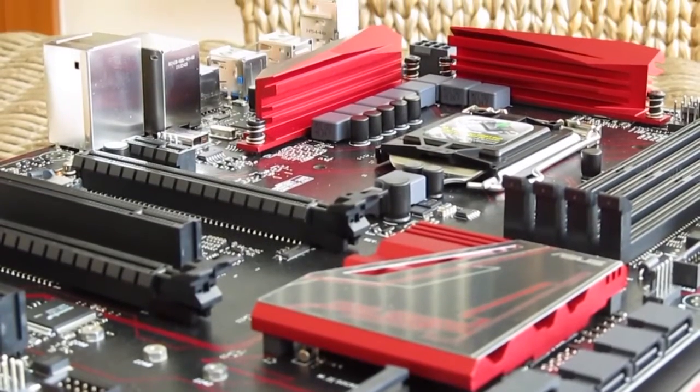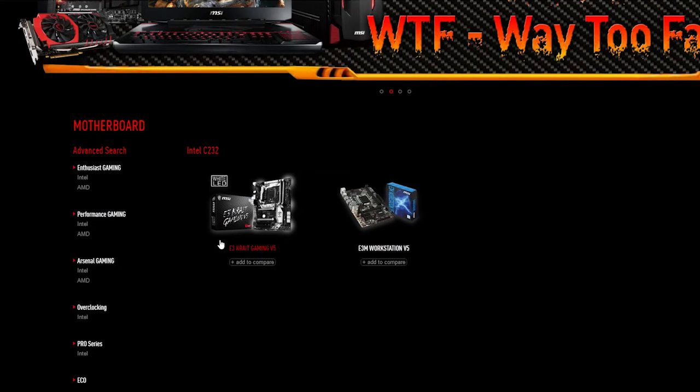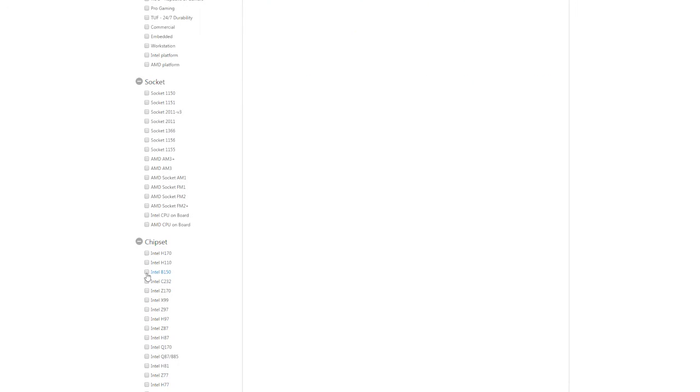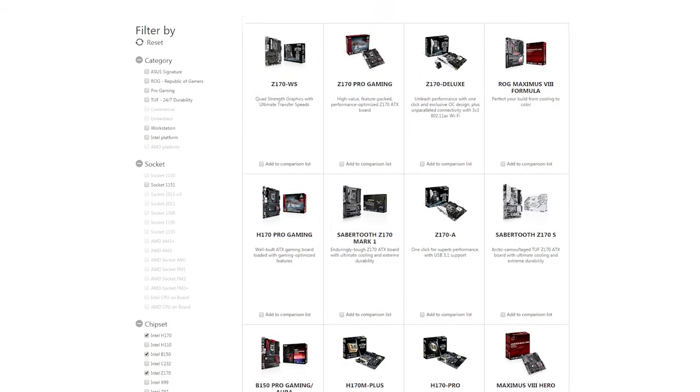Bottom line: for users who need Intel Skylake Xeon support, the best course of action for motherboard manufacturers is to offer them a reliable, stripped-down model with basic features, ports, and a value-oriented price, while others who don't need Intel Skylake Xeon support can always pick a B150, H170, or Z170 chipset based motherboard.